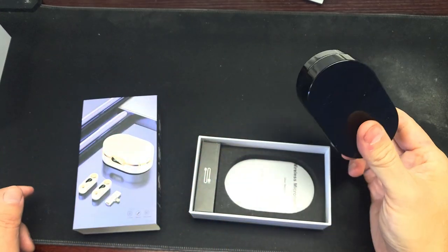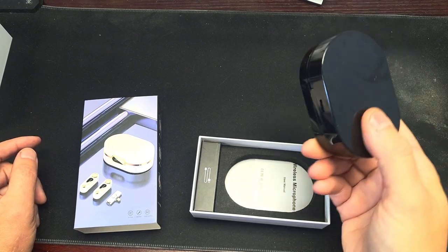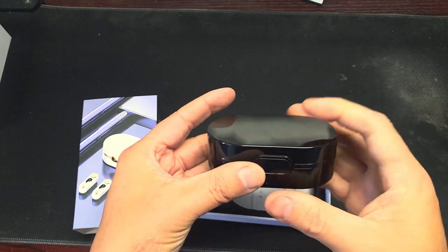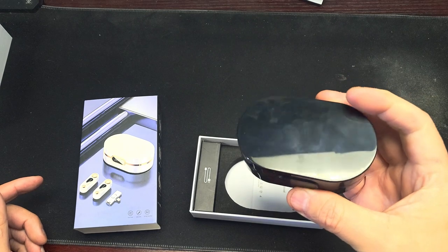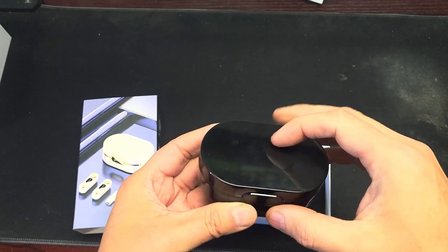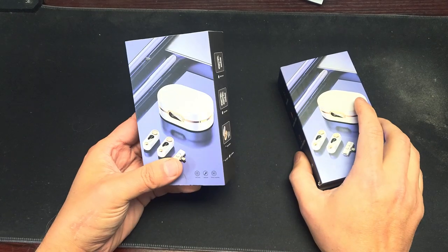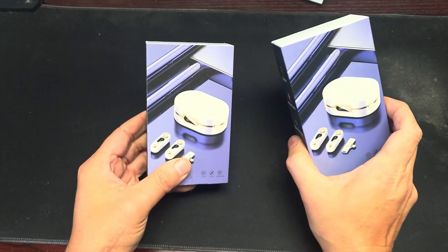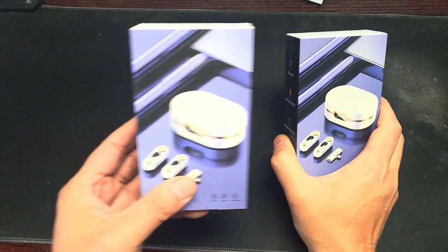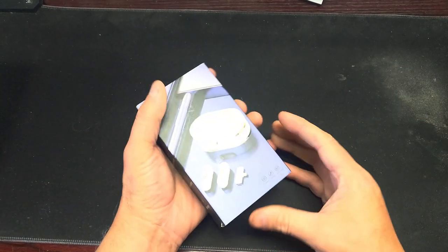I thought the first one was so bad that it can't possibly be the microphone itself — there must have been a problem with that unit. So I ordered another one. Now I have a second one and we're going to test it out in this video. I'm going to go back and retest this and see if it does better.